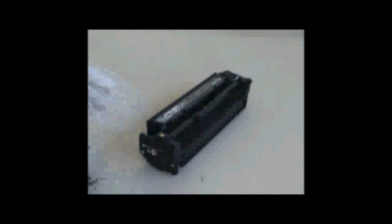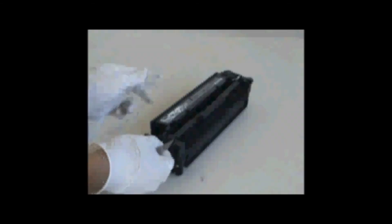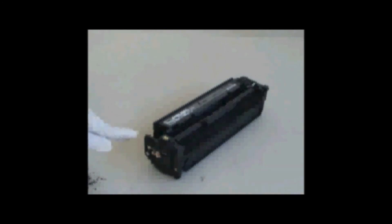Remove the chip. Replace with new chip. The chip placement is complete. Insert into machine.